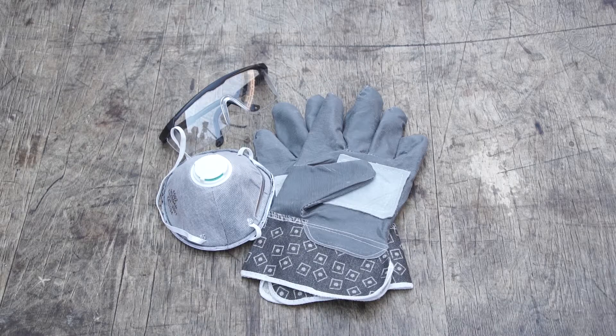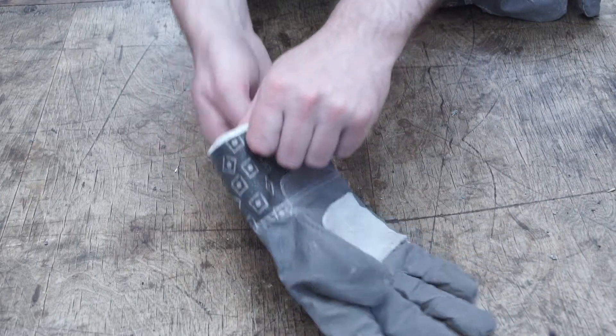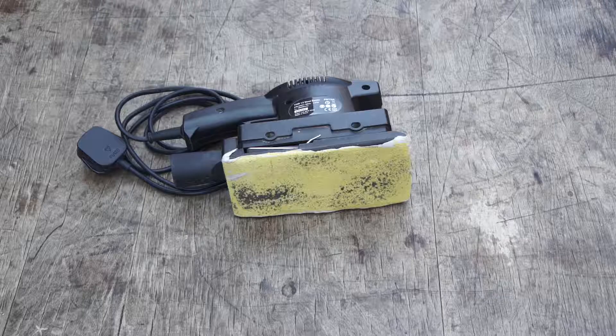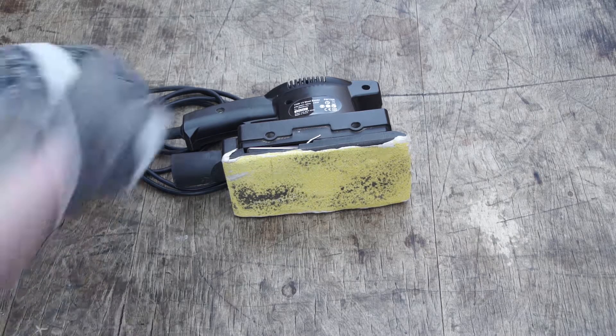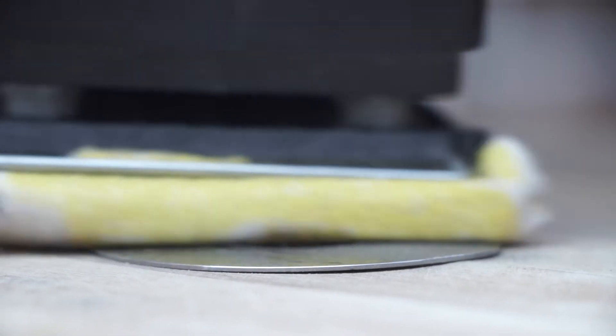We are about to get physical with our hard drive components, so now is a good time to don protective clothing, to protect face and hands from fumes, flying pieces, or sparks. To begin with, we are going to use an electric sander on the surface of the platter. It is important to hold the platter down firmly with a pair of pliers to secure it in place. Firmly, we press the sander onto the surface of the platter and move it around a few times.